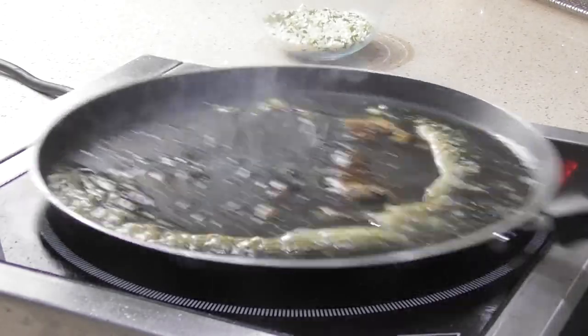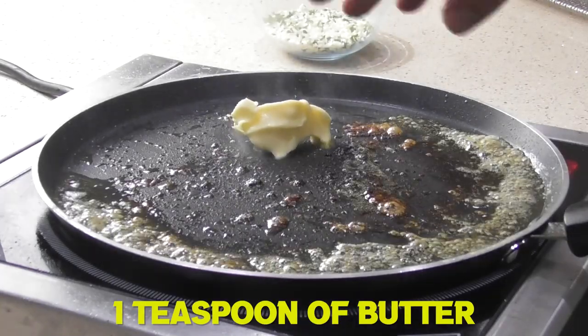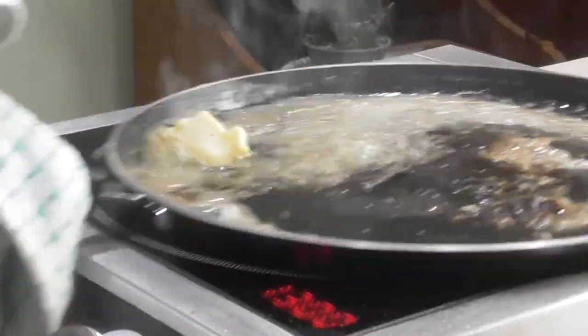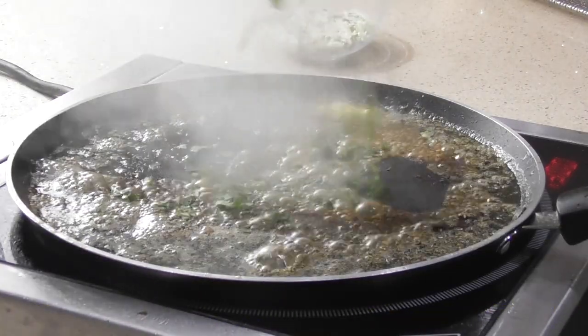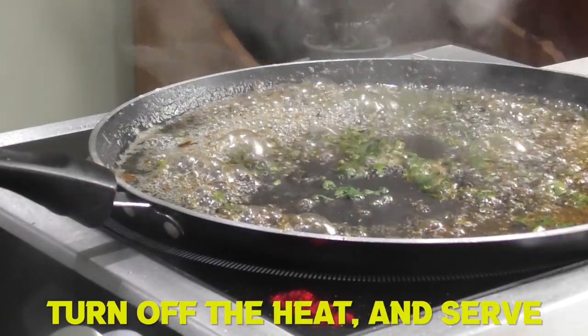For the herby butter, add another teaspoon of butter and get it foaming really well before adding the juice of half a lemon. Then finish off with the parsley and turn the heat off. Green beans are done, potatoes are ready, monkfish is ready, butter is ready, crumb is ready - it's going to be incredible, let's finish this off and serve.